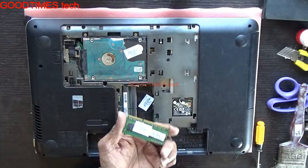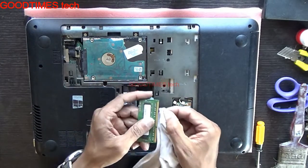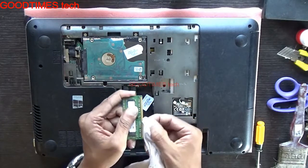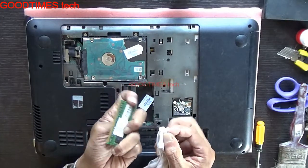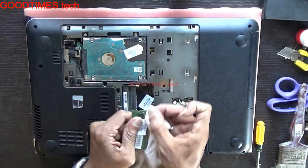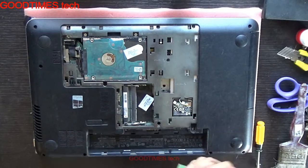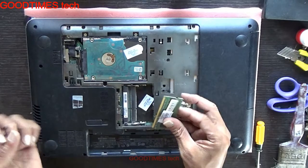This RAM is very dirty — clean it with isopropyl alcohol, or a pencil eraser will also do, no problem. This RAM is 4 GB.